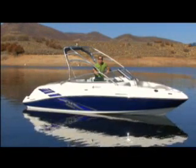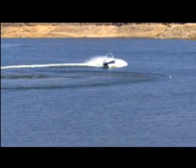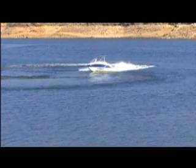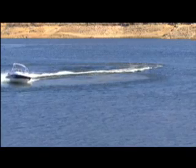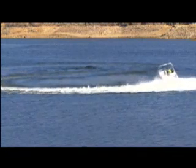Welcome back to At Your Leisure. I'm Corey Toon, and yes, I still have the best job on the show. Today I have a Yamaha AR230 High Output, and for all of you that are wakeboarders, the AR stands for Air Rally. This is a ski, wakeboard, and family cruise boat.